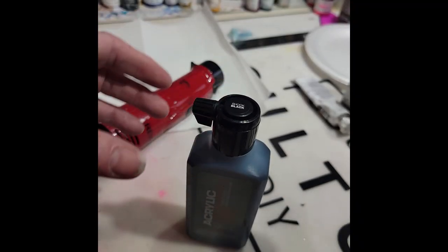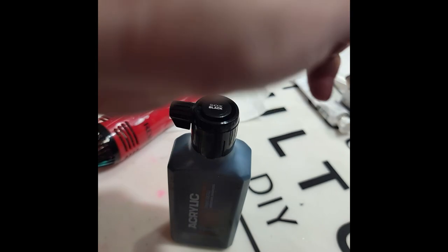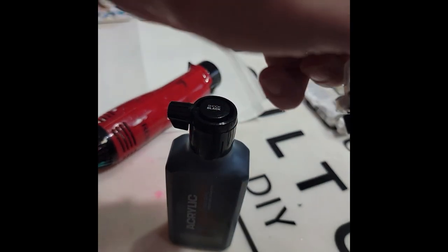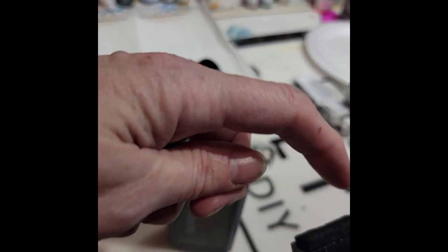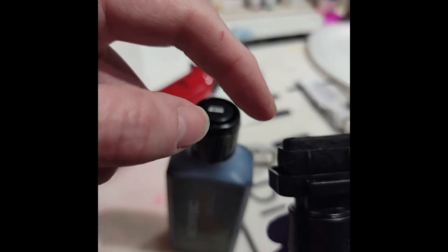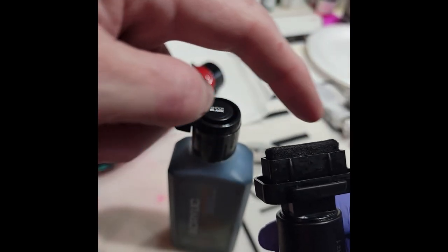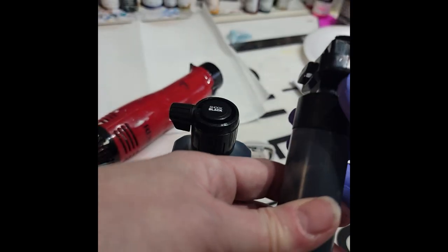I just want to give a really quick little pointers tip. I have this refillable acrylic marker paint nib. I've used it on — I don't know — probably 20 or 30 paintings. I've got some refills coming. You can actually pull this nib out — I'm not going to today — but it's a felt nib right there.